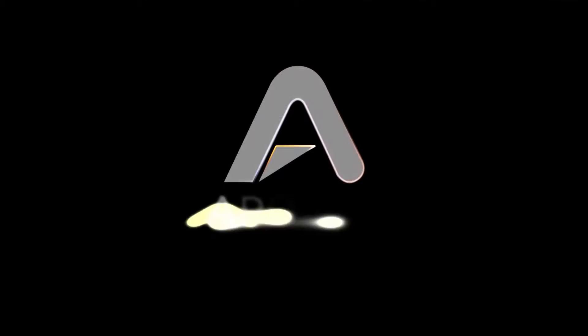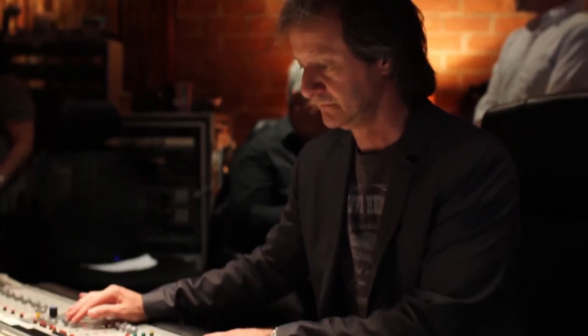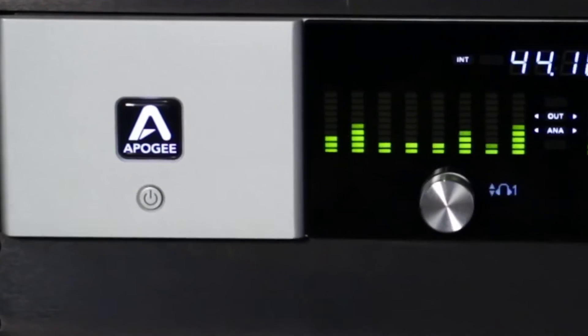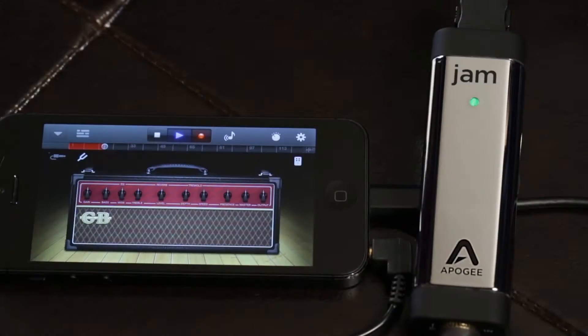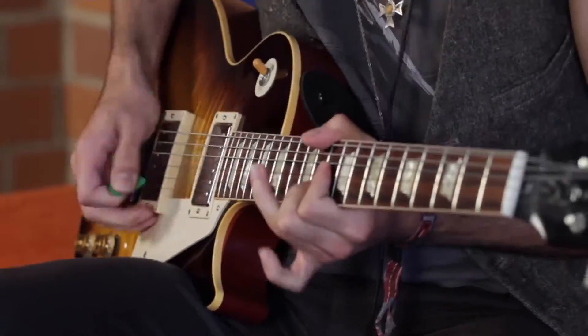Apogee has been an industry leader in digital audio for close to 30 years. Pros rely on Apogee gear every day to record hit songs. And Apogee engineers have been able to pack the same award-winning technology into Jam. Now you can have the same amazing guitar tone and professional sound quality in a take-anywhere device.